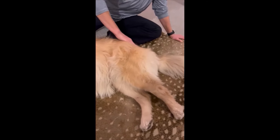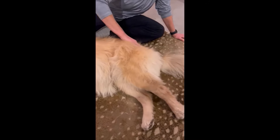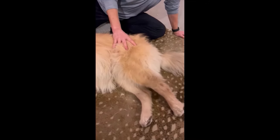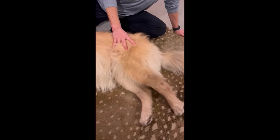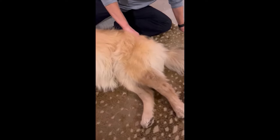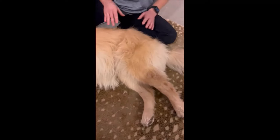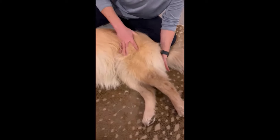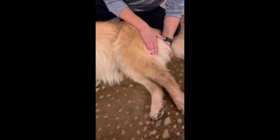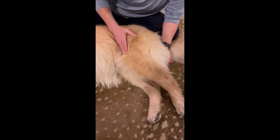The glutes — our rear end equivalent — are on either side of the tail: the glute medius and glute maximus. Feeling in that area, you can tell if there's atrophy, especially if your dog has had a rear leg injury or is older. They'll often start to lose muscle mass in the gluteal area. You always want to feel for asymmetry. The hamstrings are really important for dogs — big and bulky, much more so than ours.